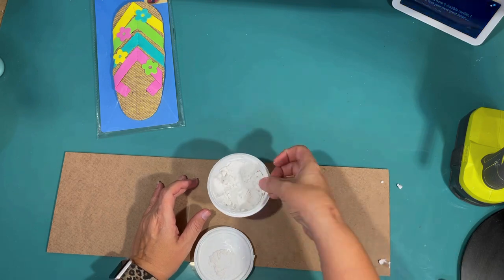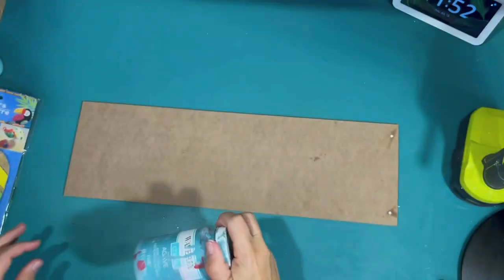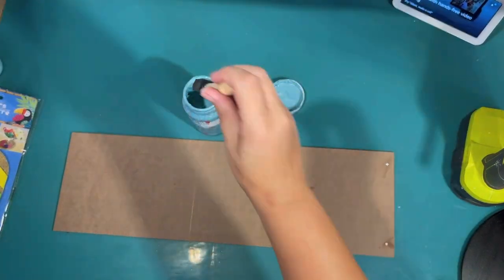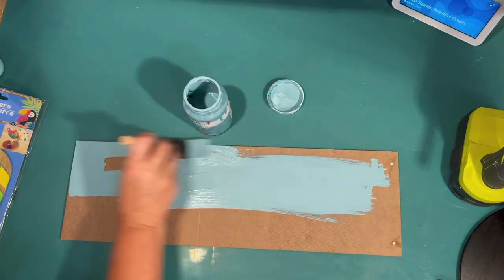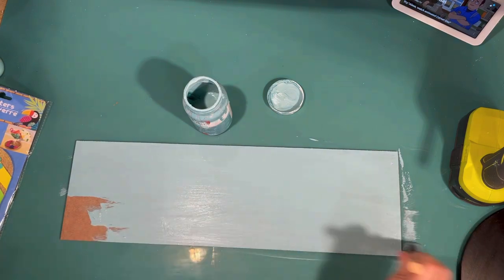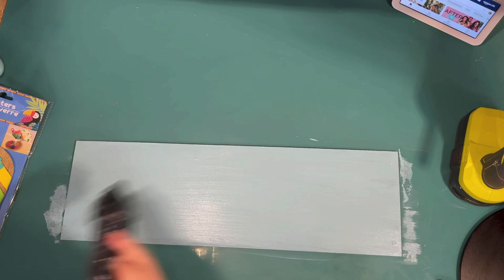I wanted this to kind of go with that first sign I made, so I'm going to make it blue. First I'm just going to fill those two holes from where the hanger was with a little spackle from the Dollar Tree, and then paint it this beautiful color — it's called Agave in the chalk paint by Waverly. The back is smooth and ready for paint, and the chalk paint covers really easily, so one coat is all it's going to take. I love this color; it's like my color — I have a coastal house, I live near the beach, and blue is my favorite color.